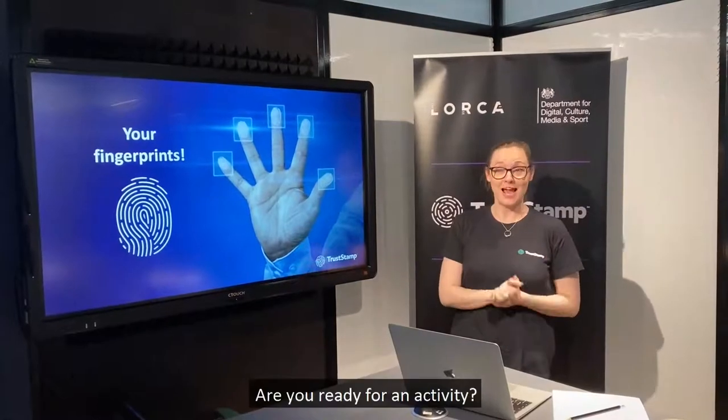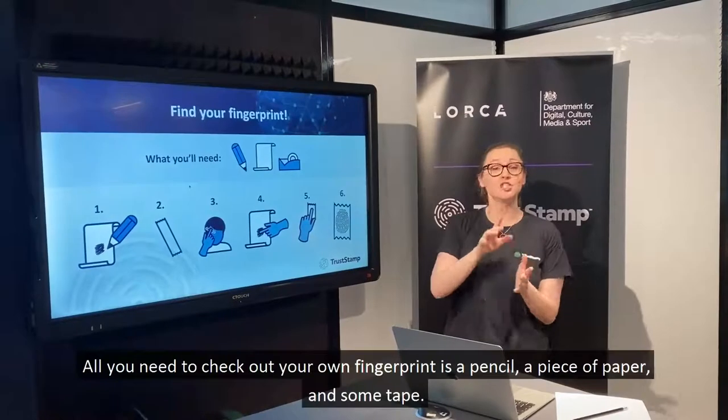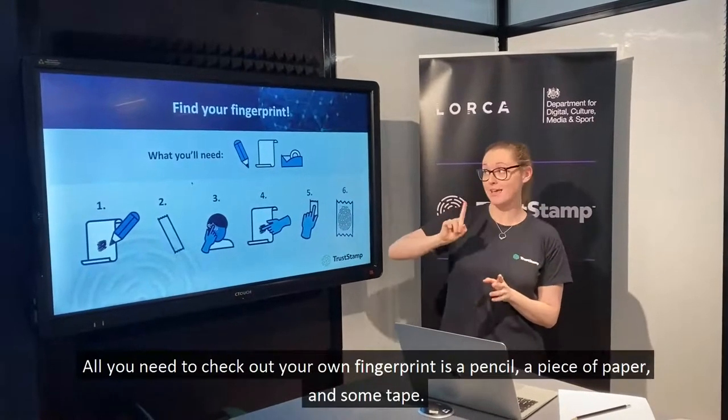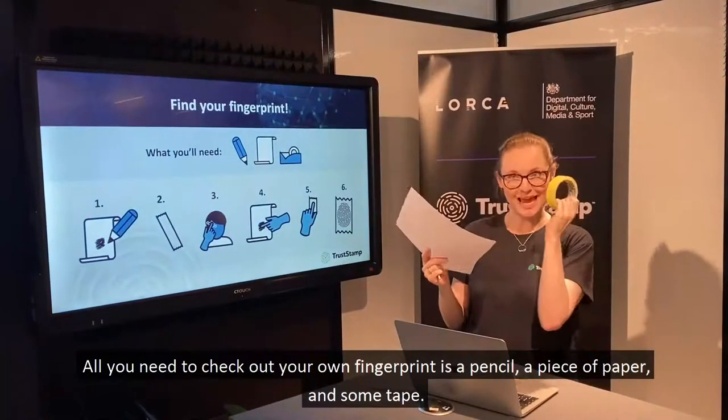Are you ready for an activity? All you need to check out your own fingerprint is a pencil, a piece of paper, and some tape.